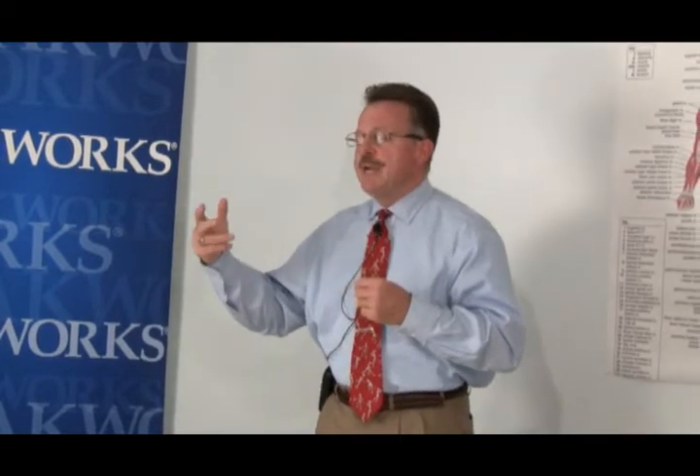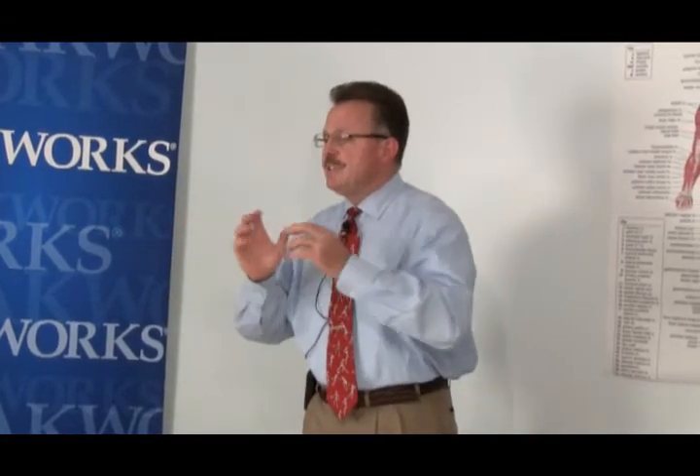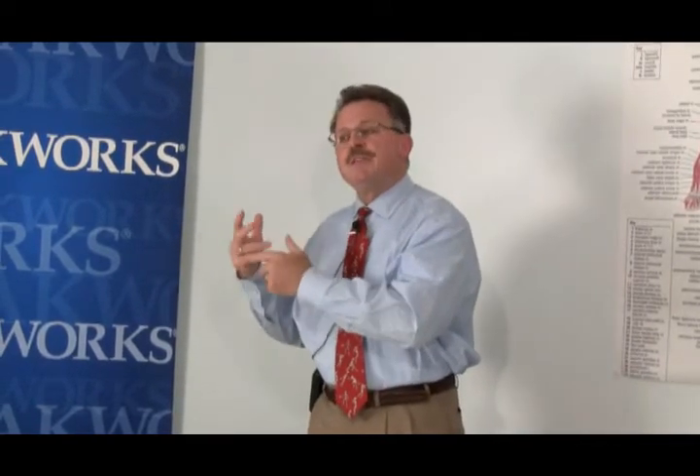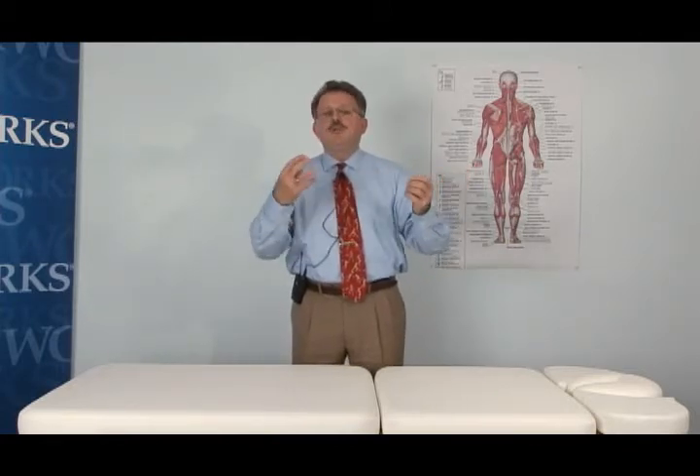We've now created new motion. The spindle was set for the old hypomobility. The spindle around this new motion that we've created needs to be reset, and that requires a neuromuscular re-education exercise. Following both the manipulation and the neuromuscular re-education is going to be the therapeutic activity or the ADL. We're going to put the new motion and the new control of motion into some purposeful, meaningful, and relevant function that's worthy of reimbursement.